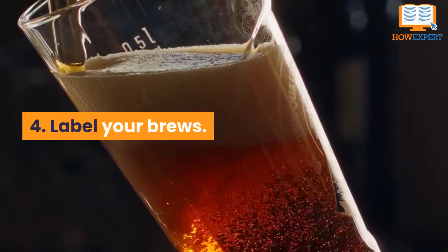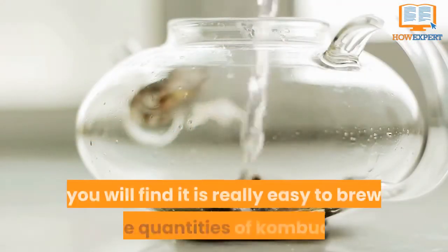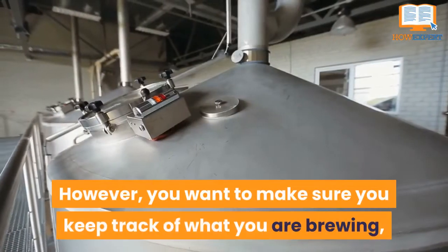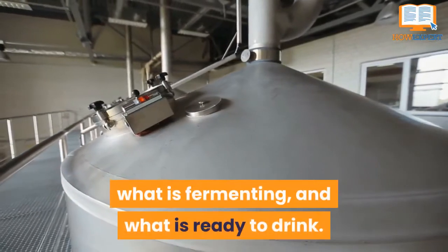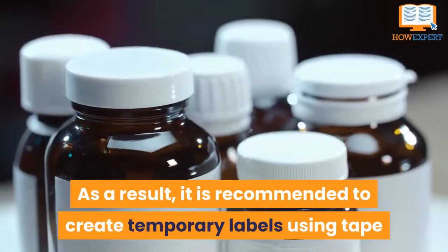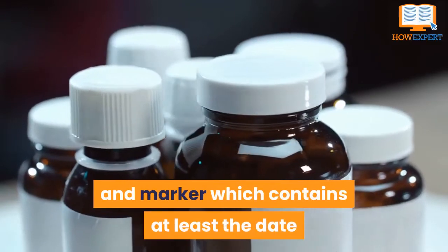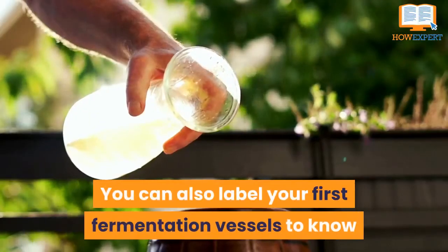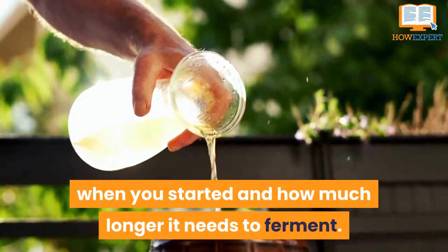Number 4: Label your brews. Once you get started with brewing, you will find it is really easy to brew large quantities of kombucha. However, you want to make sure you keep track of what you are brewing, what is fermenting, and what is ready to drink. It is recommended to create temporary labels using tape and marker, which contain at least the date it was bottled and what flavors were used. You can also label your first fermentation vessels to know when you started and how much longer it needs to ferment.